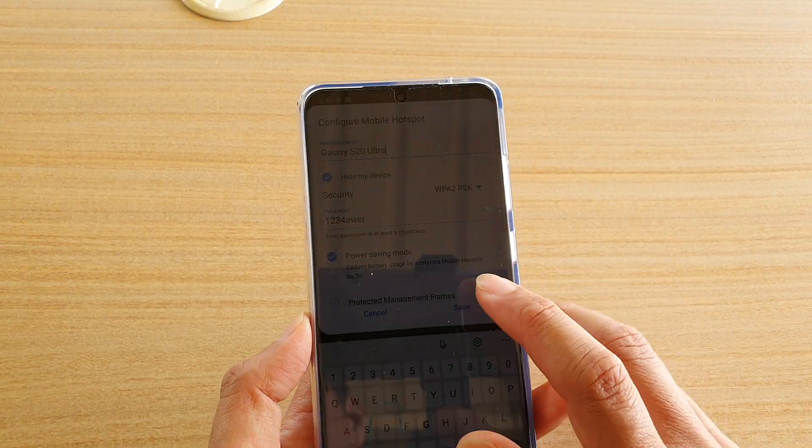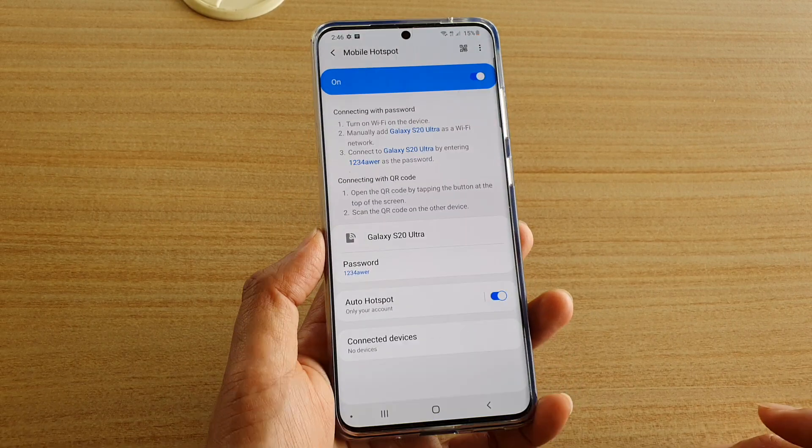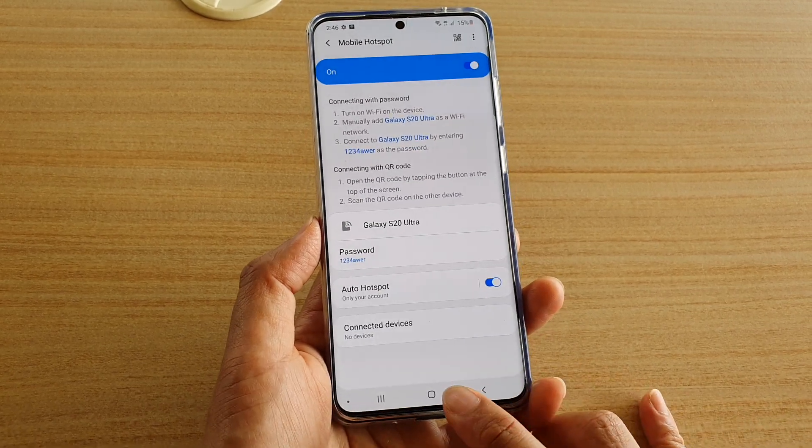And that's it. Now you have to tap on the save button to save the changes. Finally, you can tap on the home key to go back to your home screen.